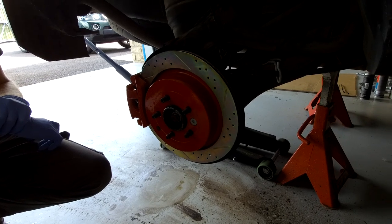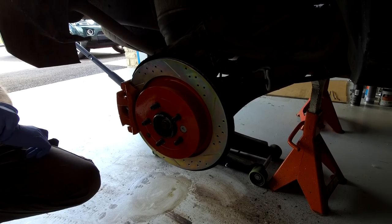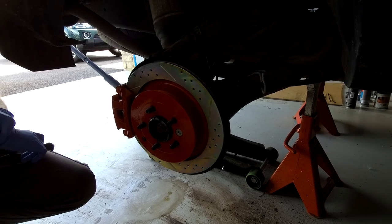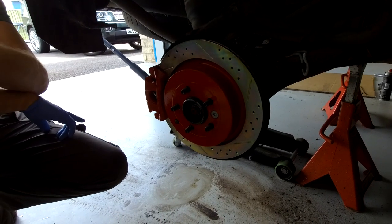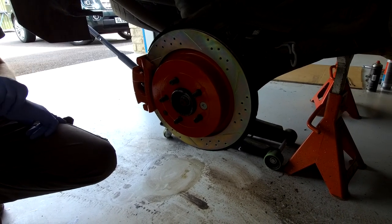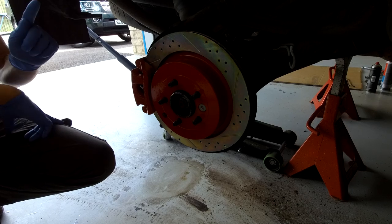They're the same as the Discovery 4 rears - I need to double check that on my spreadsheet but I think they are, yes. So this will give you the Discovery 4 upgrade as well.